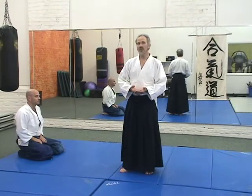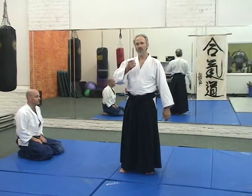One of the most important Aikitaiso is Shomen Uchi Ikkyo Undo. This is because in Shomen Uchi Ikkyo Undo, we both get our basic defense up and our basic control.